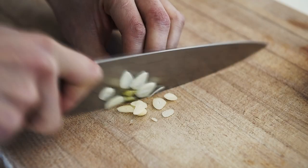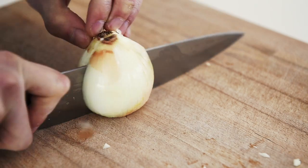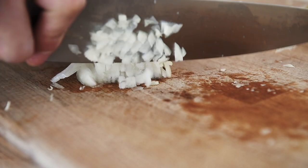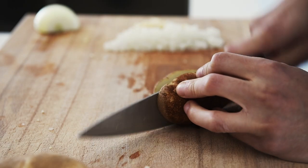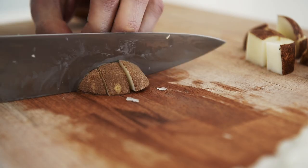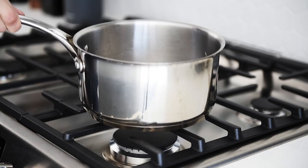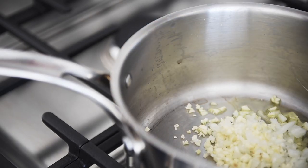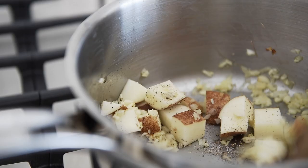We're going to use the same pan — don't wash it out because there's still flavor from that kombu. Chop your potato in cubes, then rinse and drain them so your soup doesn't become goopy. Pan back on medium heat with olive oil. Add garlic and onions, then potato. Season with salt and pepper and cook for three to five minutes.